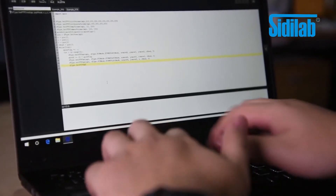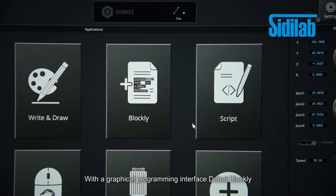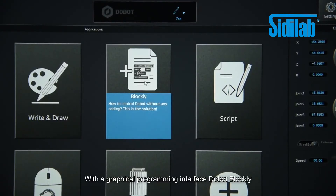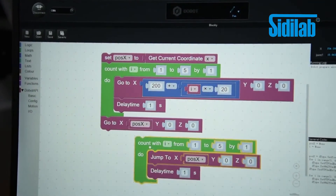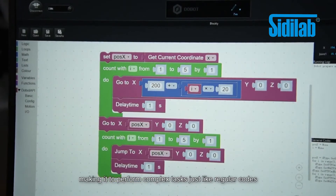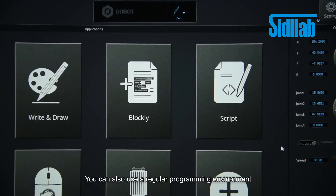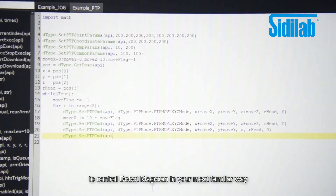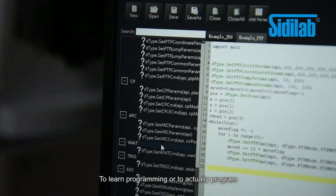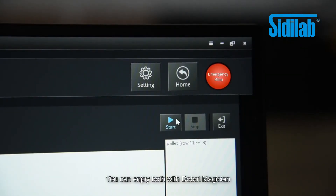Not only that, Dobot Magician can be a programmer's friend. With a graphical programming interface, Dobot Blockly, you can create your program by simply assembling command blocks, making it perform complex tasks just like regular code. You can also use the regular programming environment to control Dobot Magician in your most familiar way. To learn programming or to actually program, you can enjoy both with Dobot Magician.